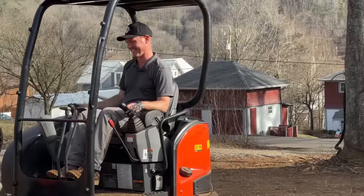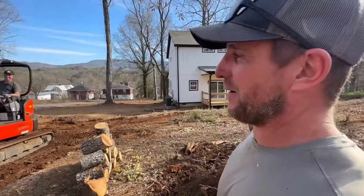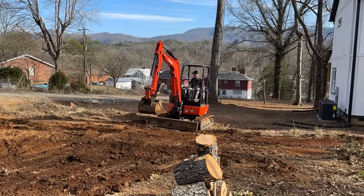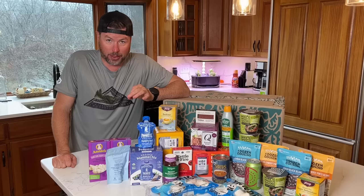He keeps looking up to check if we're watching how level he's getting it. He knows we're watching. He just wants to drive that thing as much as possible - he's not even touching the dirt, just grazing the top of it. You could put a level on that thing and you would not believe it.